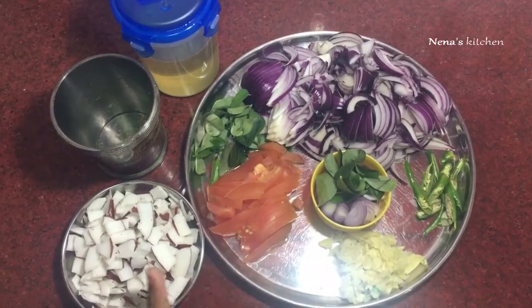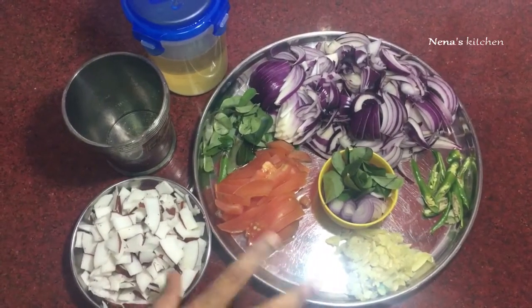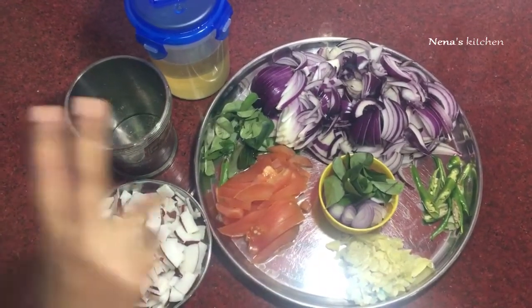I am going to add the beef with a high flame. Now I am going to add masala.